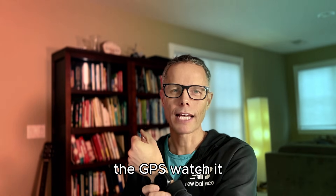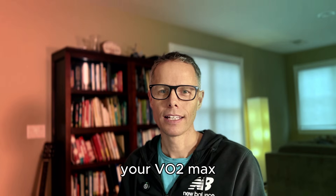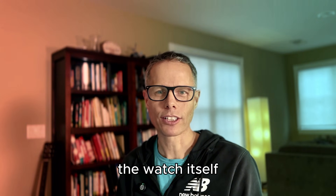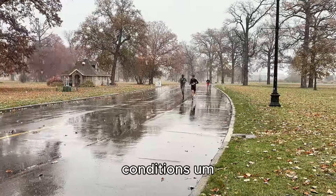The GPS watch can do a really good job of estimating your VO2max if it's given the right conditions. Basically, those conditions are that the watch can see you working out really hard in pretty standardized conditions.